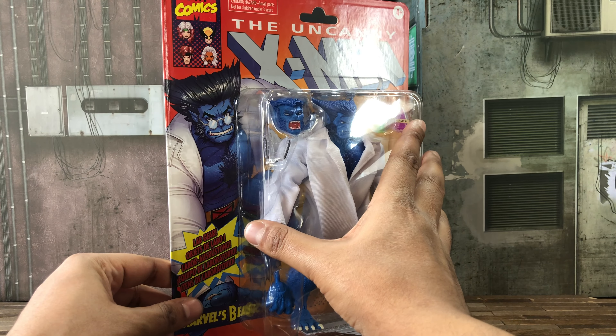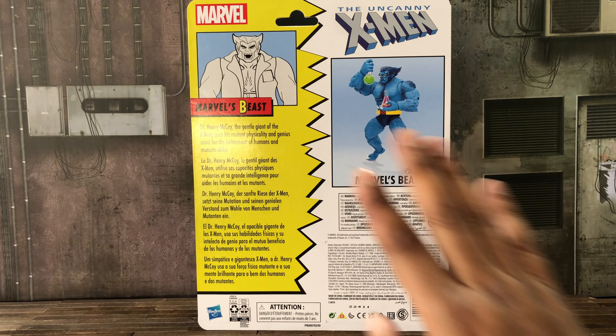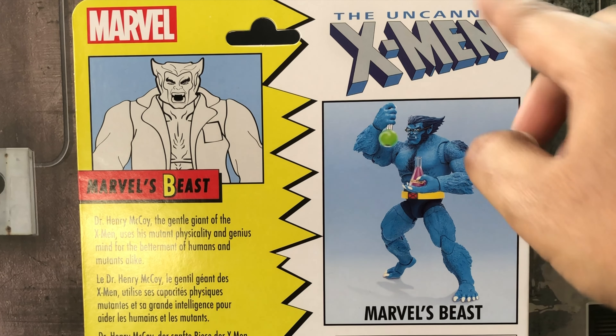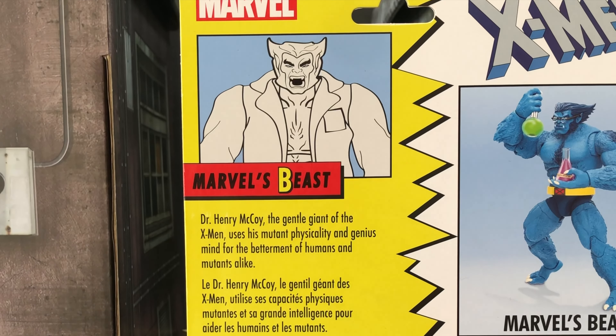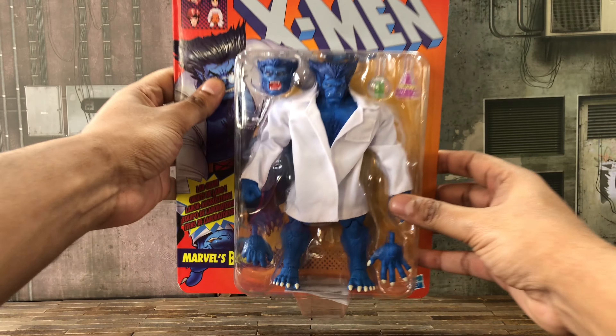Marvel's Beast right there, and it looks pretty cool showing him all happy-go-lucky like Beast should be. At the back it shows legalities, barcode, a nice product picture of Beast holding his lab gear, Uncanny X-Men right there, an outline of Beast, as well as a nice little biography.